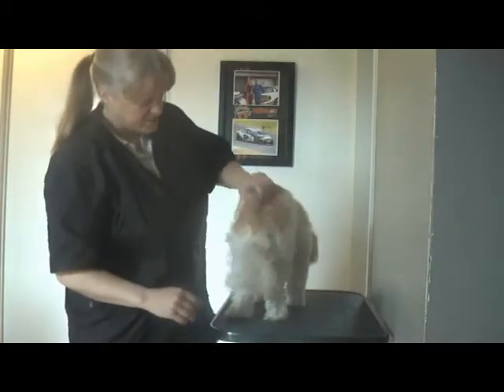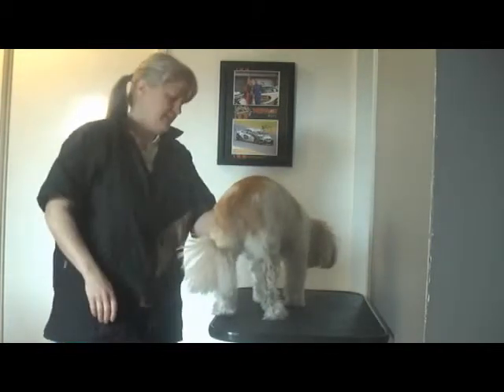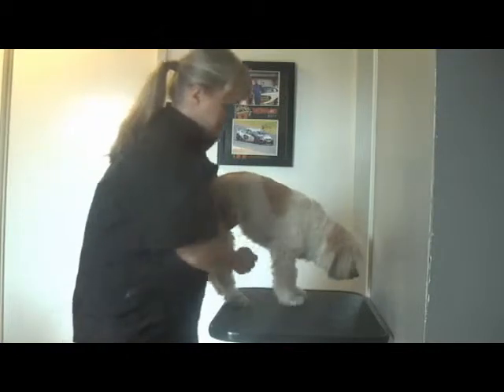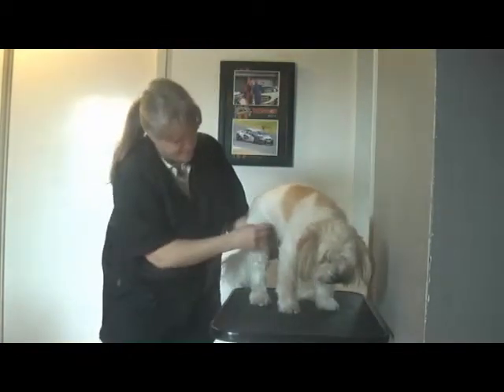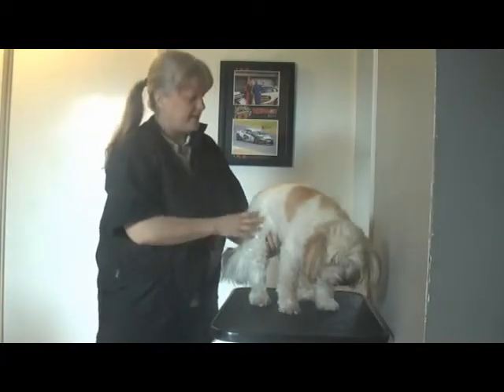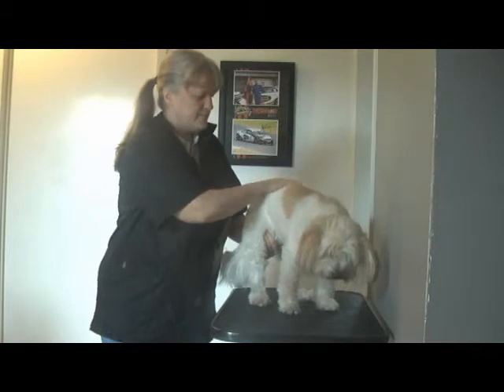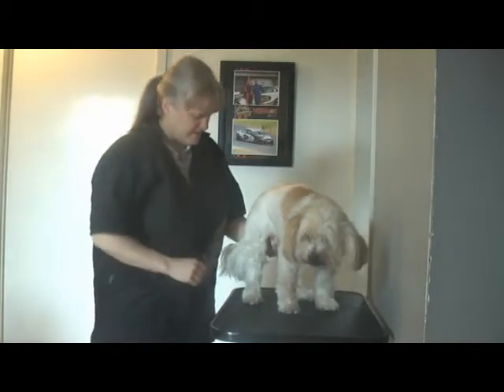Then we'll give her a wash and dry. After we've washed and dried and got out all that loose hair and she's nice and clean, we'll have a look at the overall coat. I suspect we've got some long bits here growing, so we might run the blades over just to neaten all that up, because being in the middle of winter, we don't want to take them too short if we don't have to.